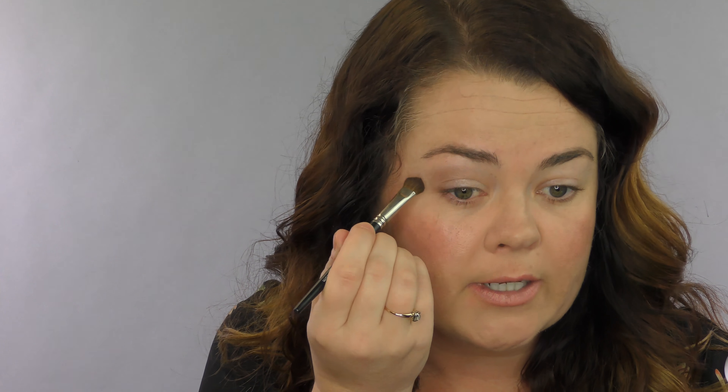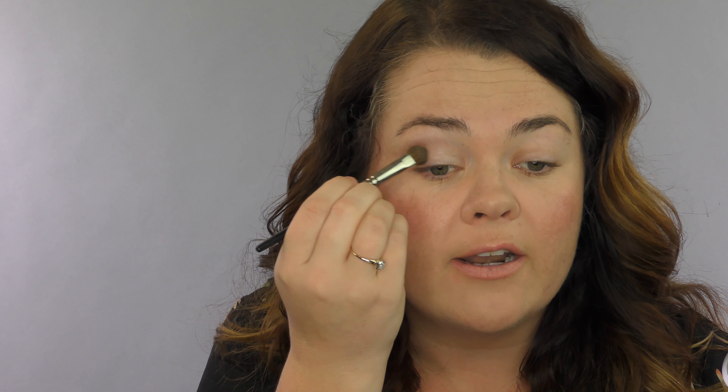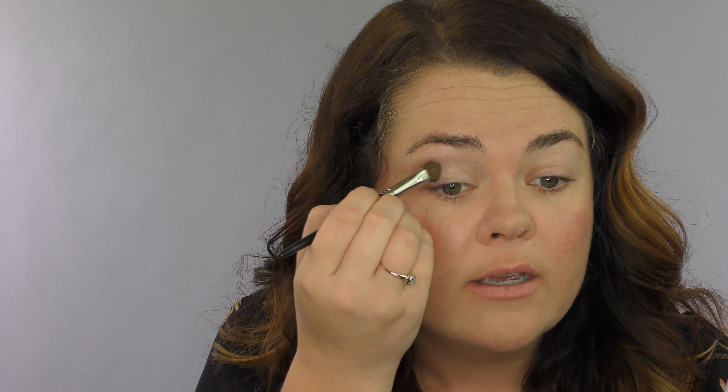You can even take a little bit on the lower lash line and smudge it out. The Mineral Eyeshadow is nice and creamy and it blends really nicely. Since the eyeshadow is baked and not pressed, it really has a creamy texture for a nice, flawless application.